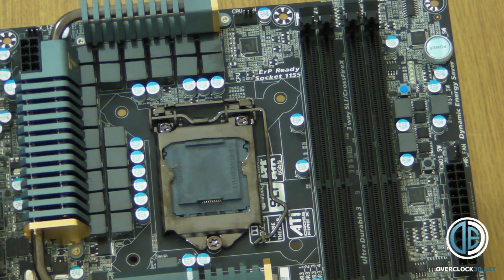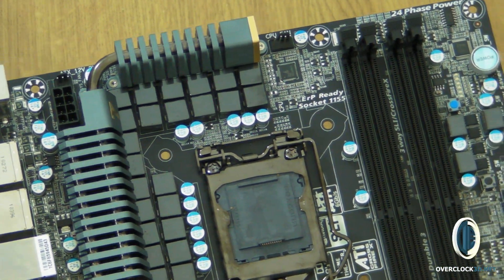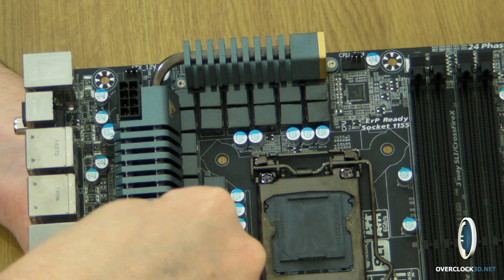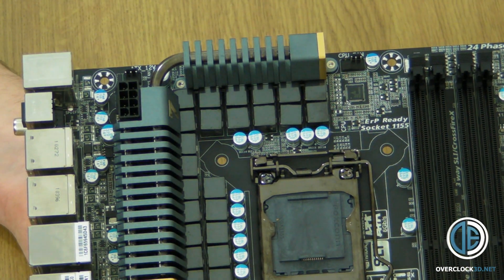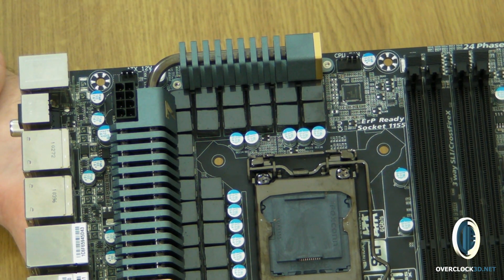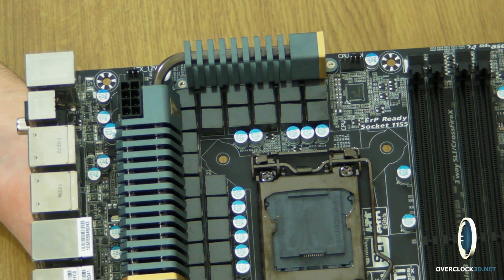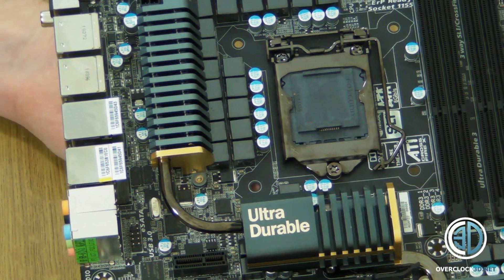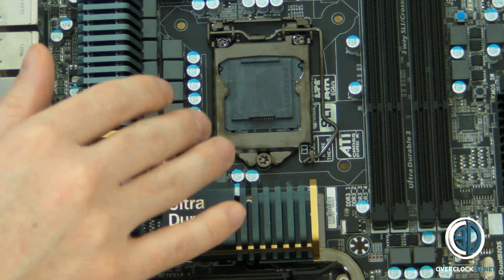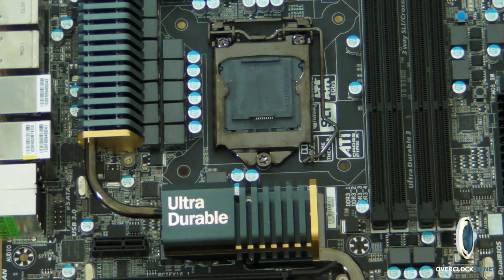I'm very new to doing this by hand, but there you can see all the power phases around the socket — there's a heck of a lot of power being delivered into this. Obviously we don't know yet, but you would imagine that with all of those power phases the motherboard itself would be a good overclocker. I really, really like these black heatsinks and the all-black PCB on the board — just these little flashes of colour are brilliant.